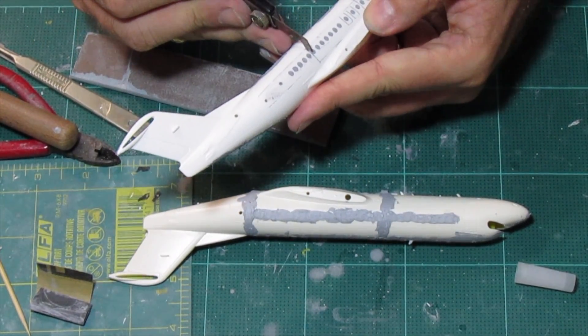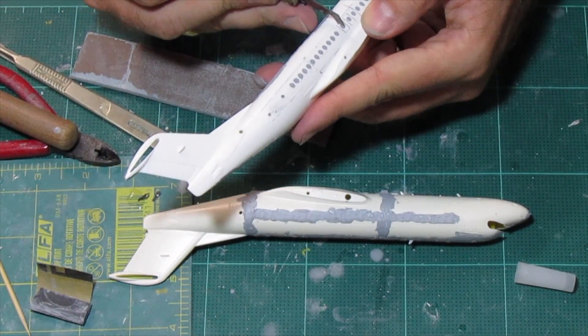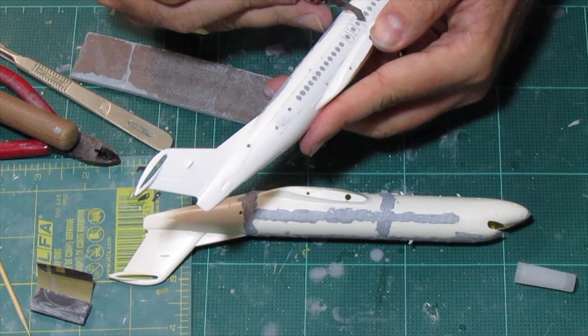Now I'm going to try to reopen the panel lines, because that area was filled up with some putty.